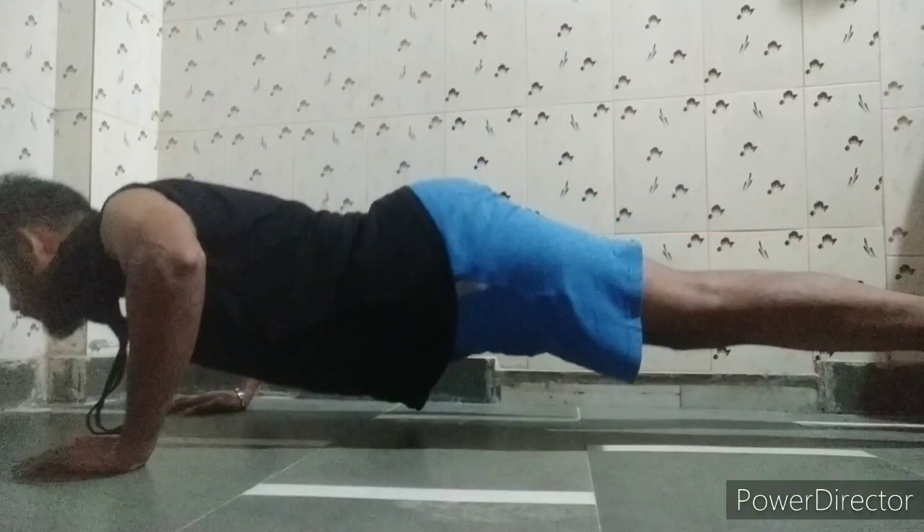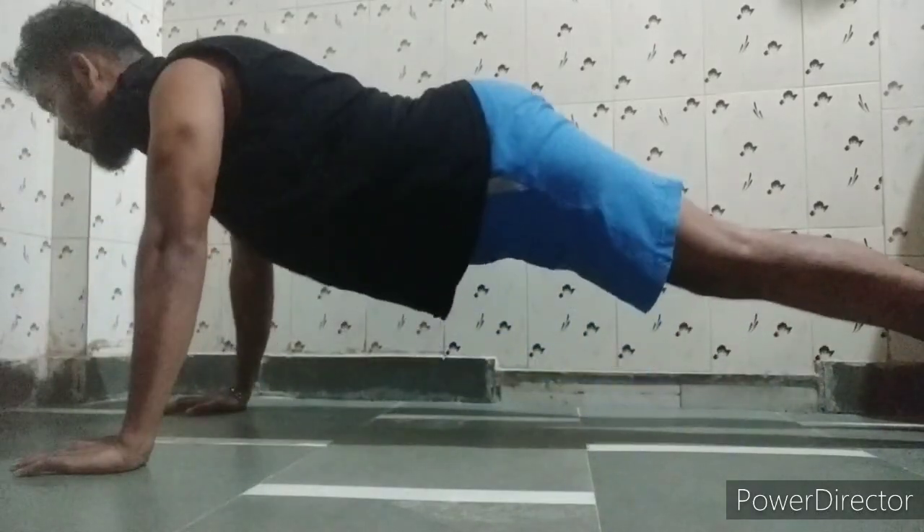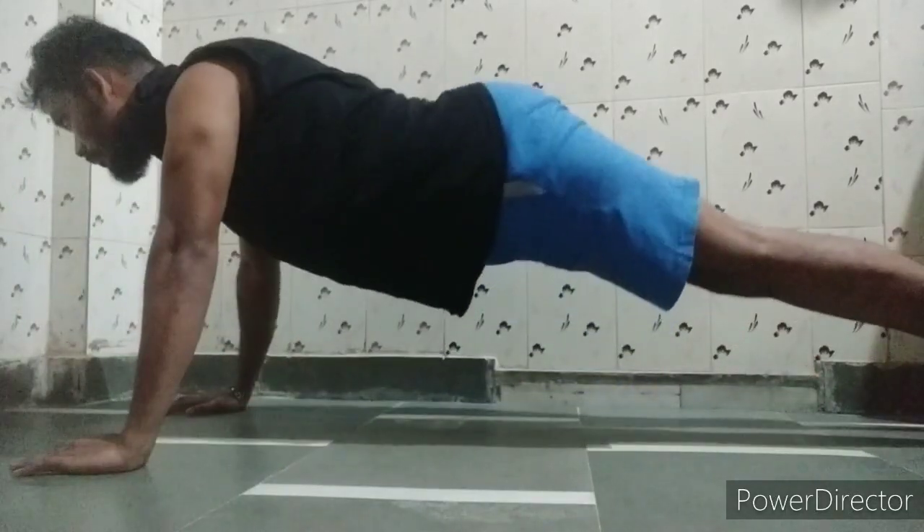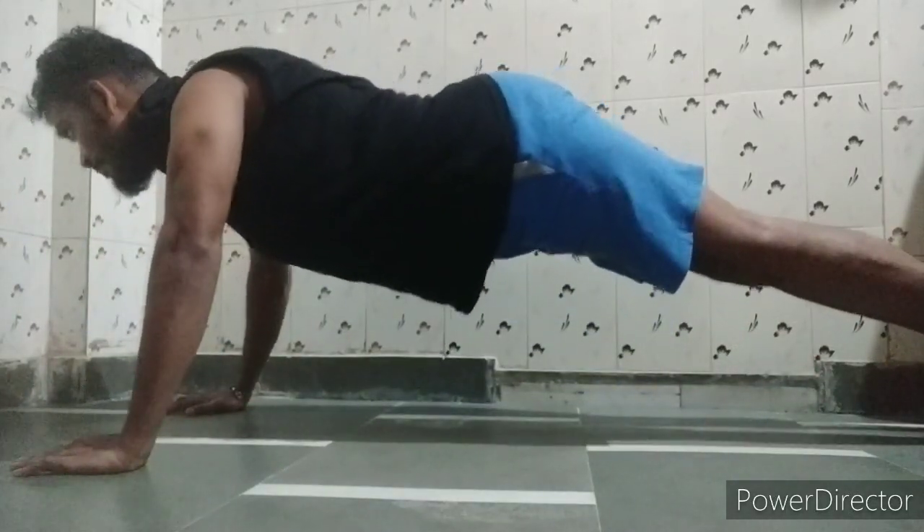When you push up your body, focus on maintaining the neutral spine position and stance from the start of the movement. You always have to maintain that position throughout.